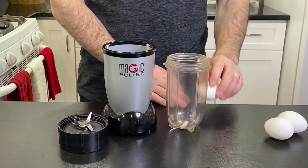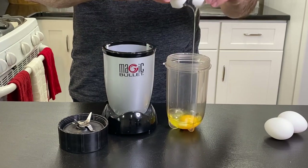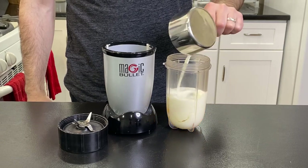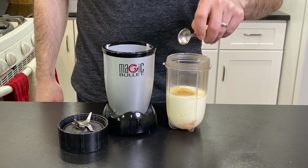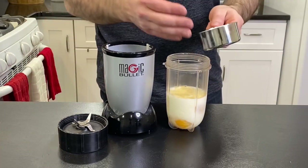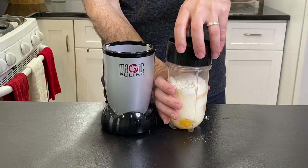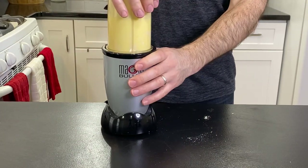Now it's time to get cracking. Add the eggs to your blender, followed by the milk, vanilla extract, salt, and then carefully add the flour. Put the blender together and then blend for 30 to 60 seconds in order to produce a smooth batter.